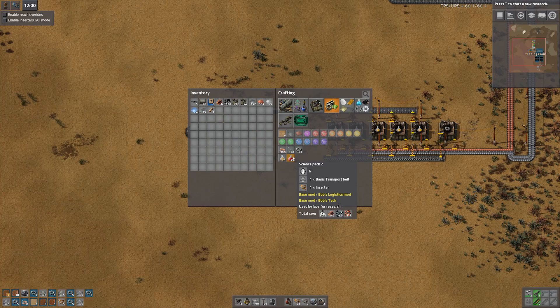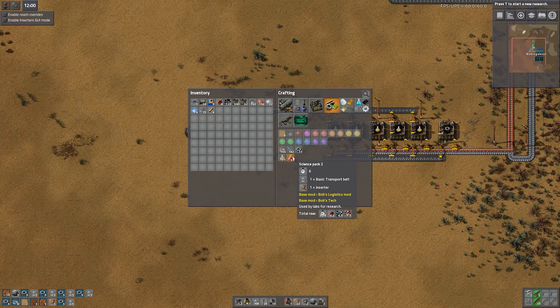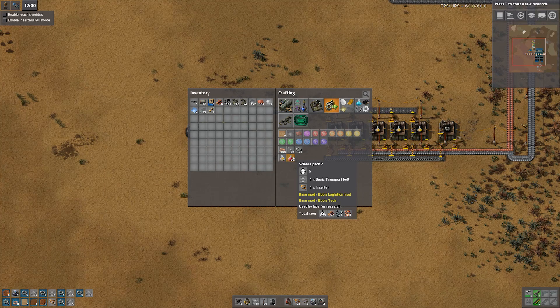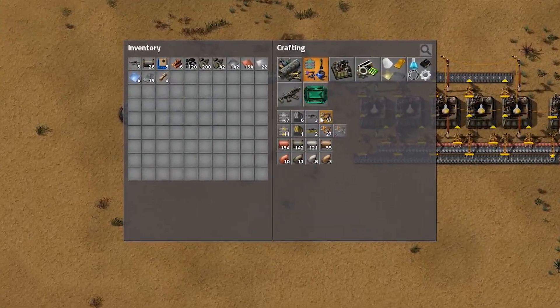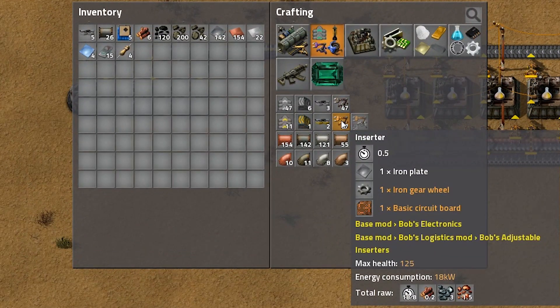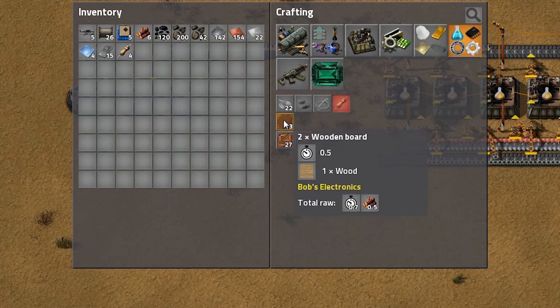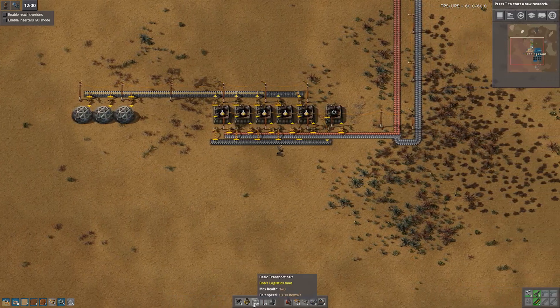Now we need to automate Science Pack 2. To do this we need to add an extra resource compared to the base game. Basic transport belts just require iron, but the inserters have a different recipe in Bob's Mods. If we look at the recipe for the inserter, it requires a basic circuit board. The basic circuit board requires one wooden board and three copper cable, and the wooden board requires wood. So what we need is an input of wood.